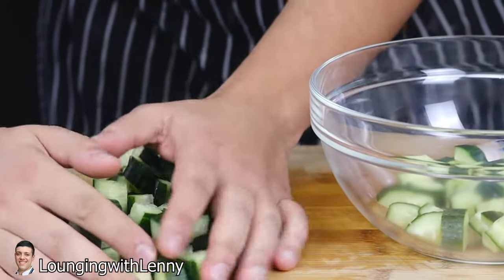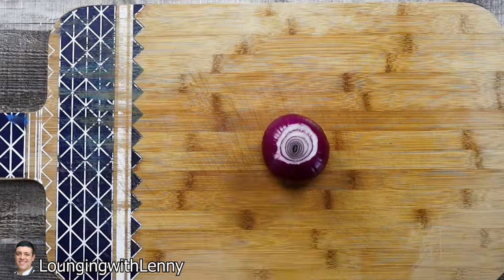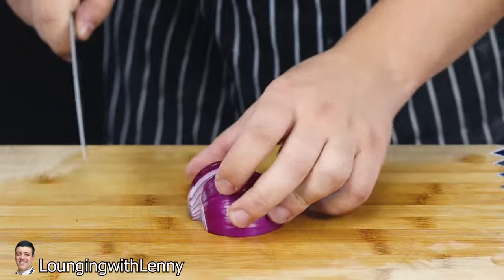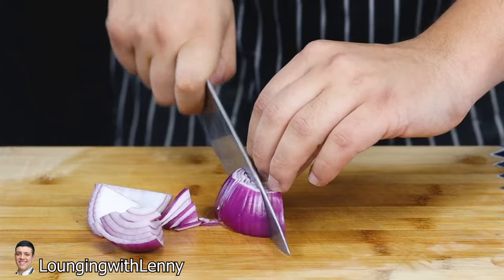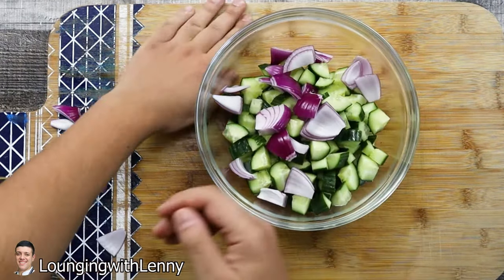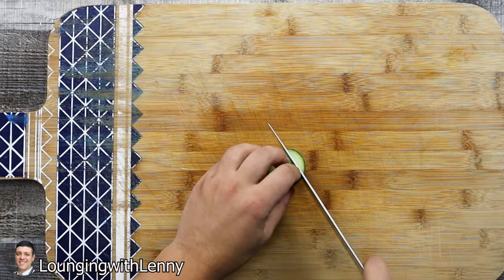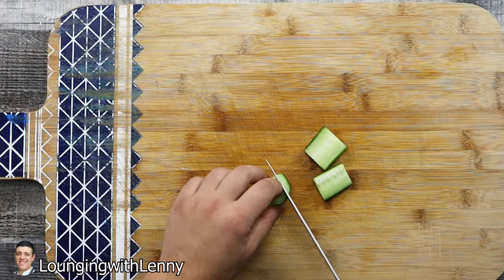Transfer the cucumber into the bowl and put it aside. Take half of a red onion and roughly cut it as well. Get a small piece of cucumber, dice it small, and make sure to cut out the seeds — it will go for decoration. The French term for small dice is known as brunoise.